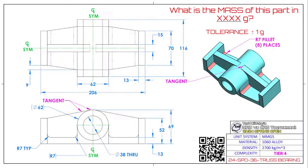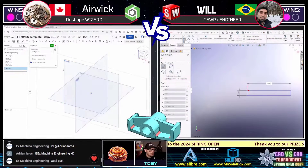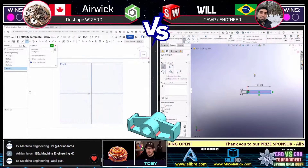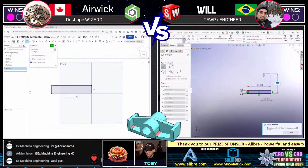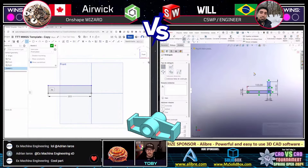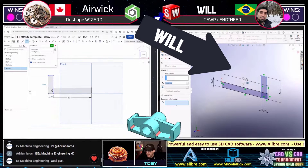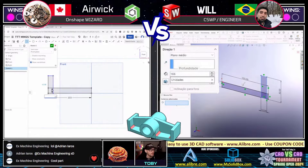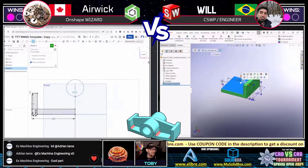Both of our runners are grabbing a screen capture. We see Will from Brazil is already into modeling and Eric is getting going as well. Who is going to create this model first and calculate the mass correctly? We see Eric on the left running Onshape entirely in a browser, starting out with a rectangle — looks like it's about 103 by 13. Will from Brazil on the right has already created two rectangles and is turning that into the first solid extrusion, drawing first blood.